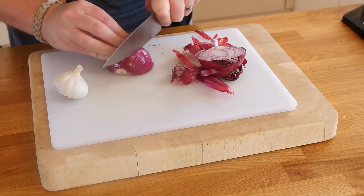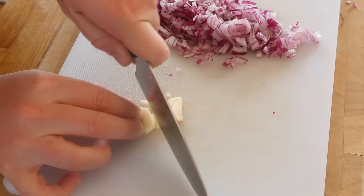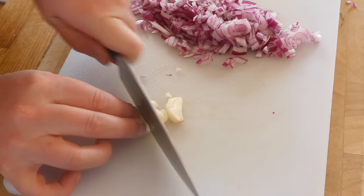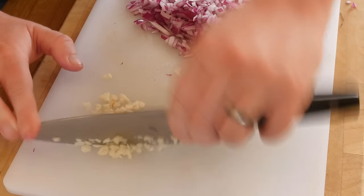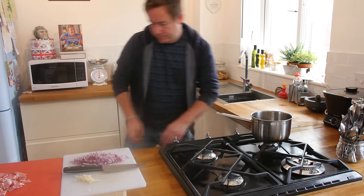My top tip for this recipe, just like all the videos I do, is to actually just prep everything — as if you are doing your own cooking show. Just prep everything and it makes cooking so much easier: chopping up your onions and your garlic and getting your pan of water ready just makes life so much easier.